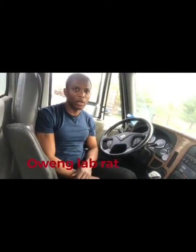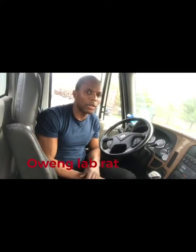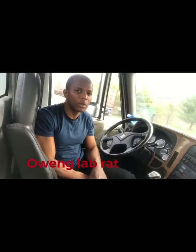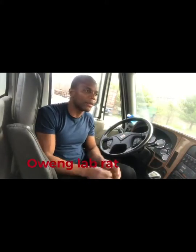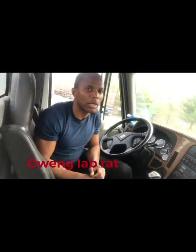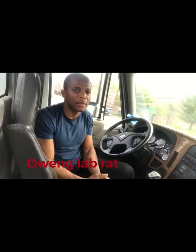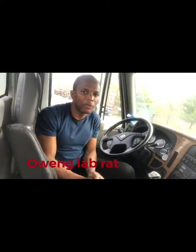Welcome family, welcome to the lab. Today I'm gonna talk about tea tree oil. It's a very good essential oil. You gotta buy it 100% pure organic. It has a lot of benefits.